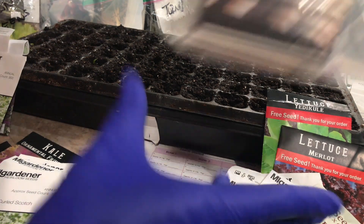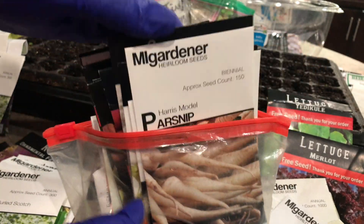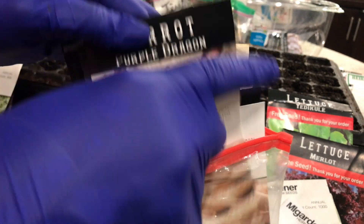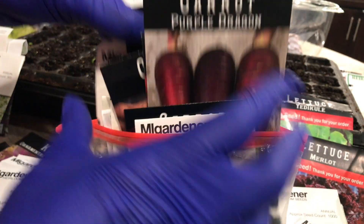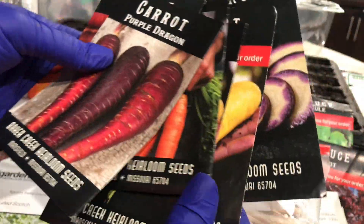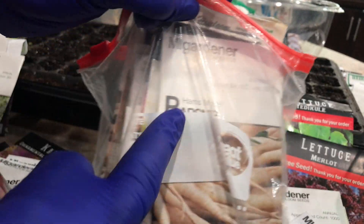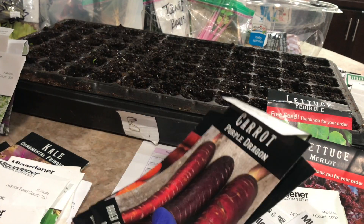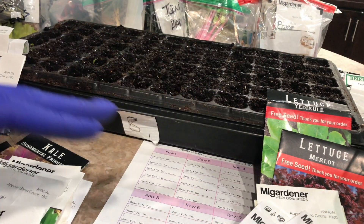On this table I have parsnips. I tried to grow these last year and waited too late — parsnip seeds only last a year, so if you don't sow them this season they won't be any good. And there are carrots — I've got all kinds of carrots. I get most of my seeds from either In My Gardener or Rare Seeds, which is the same thing as Baker Creek. Carrot seeds are all direct sow — they do not like to be started in containers, so they have to be direct sown.